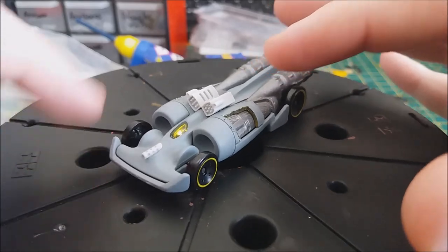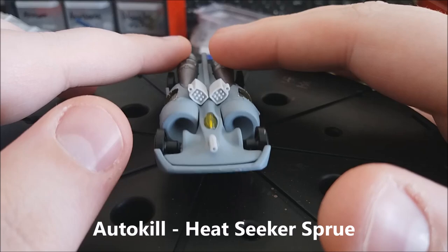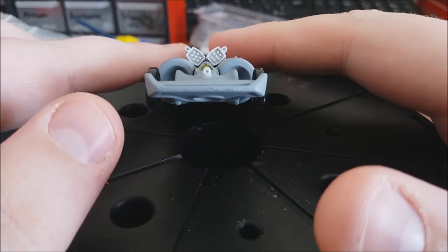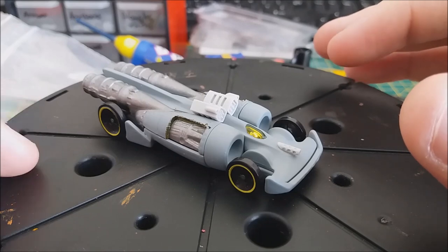I'll use the Autokill rocket launchers and an Autokill machine gun, and I will trim them down to fit in and try to make them more aerodynamic to fit in with the vehicle. This one is not going to be as heavily weathered — it is just going to be more of a clean cut finish.